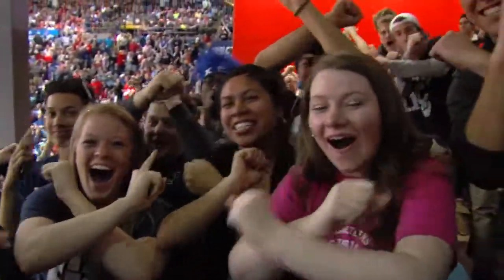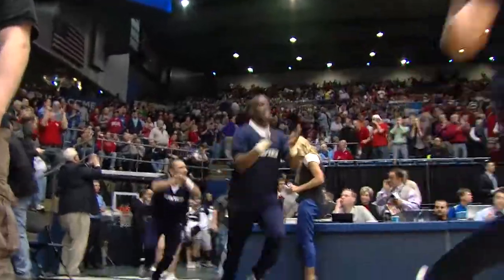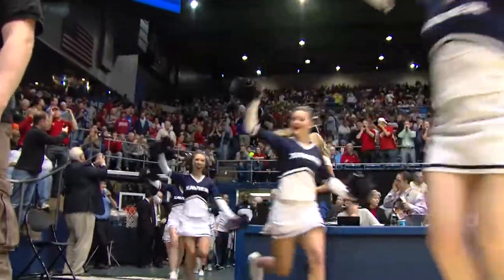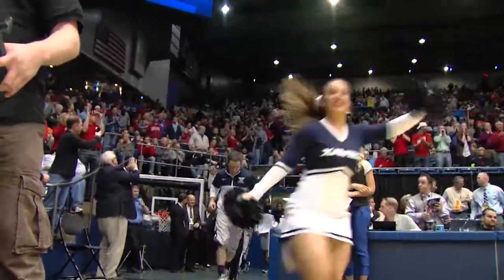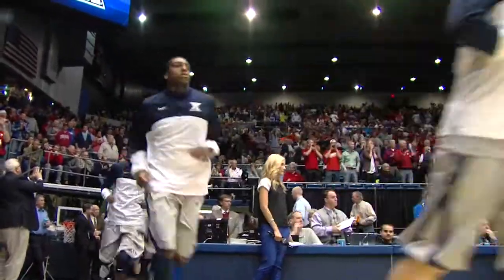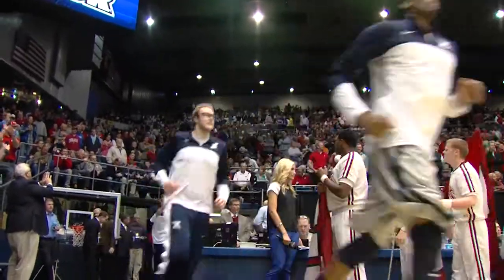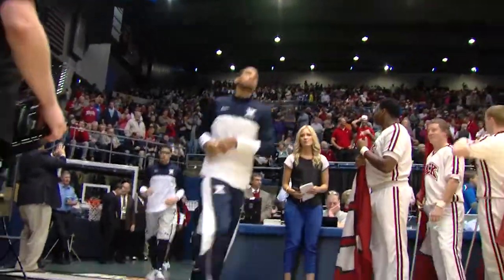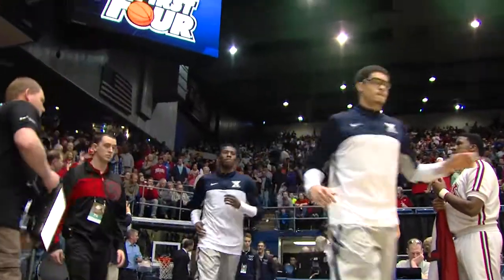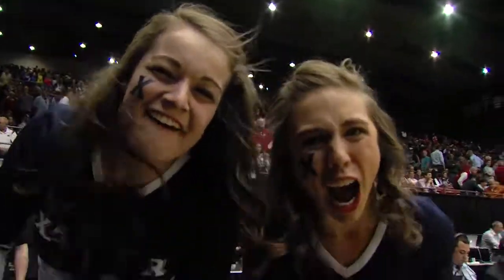Let's go! Let's do it! Let's go, Andy! Here we go!